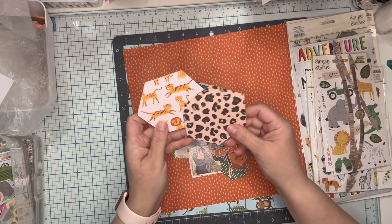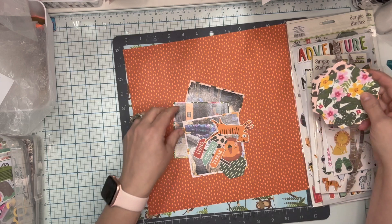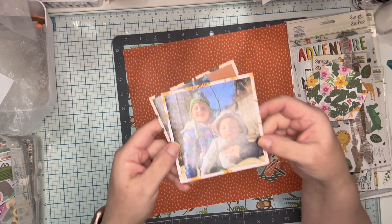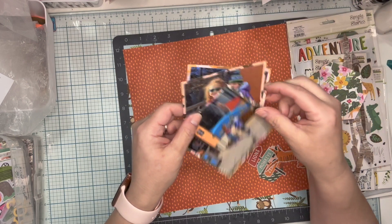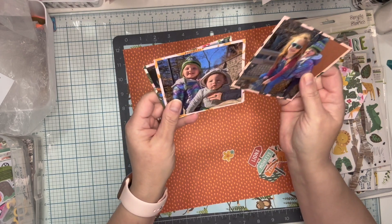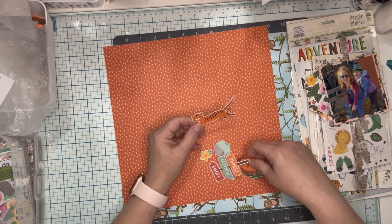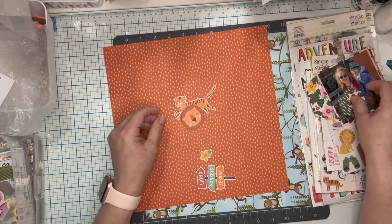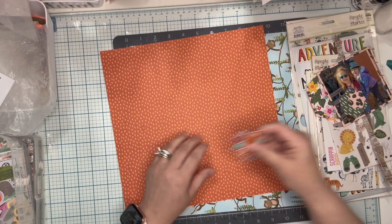I cut these hexies out on my Cricut Joy from scraps of paper from the collection. I have my three photos ready — this is a day at the zoo with some cousins. This is our little baby cousin Carrie, her cousin Brookie who's her bestie, and Brookie again. Other embellishments I picked out include a tiger, a lion head, and hexies from my punches — one is two inches, one is an inch and a half — with lions, monkeys, zebras, and a flower.